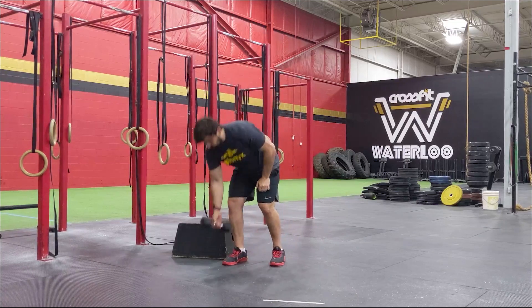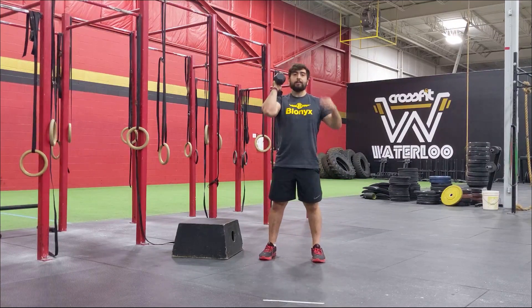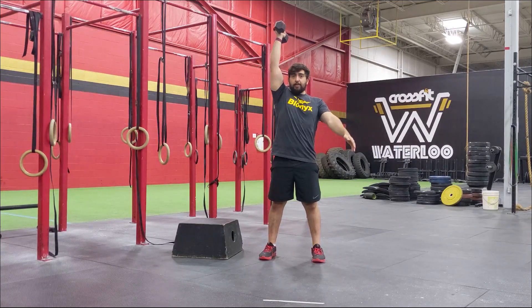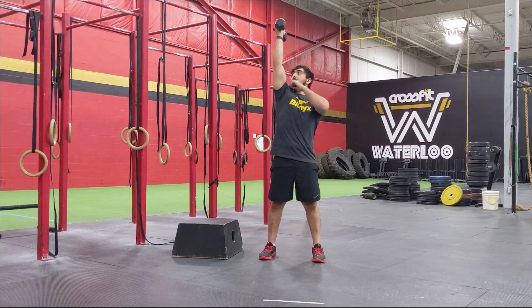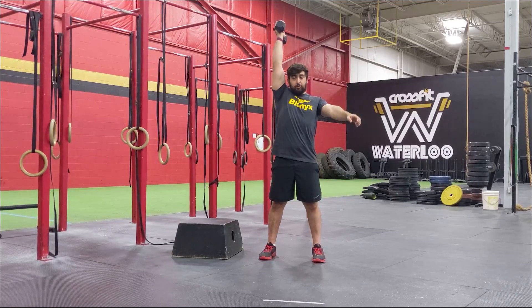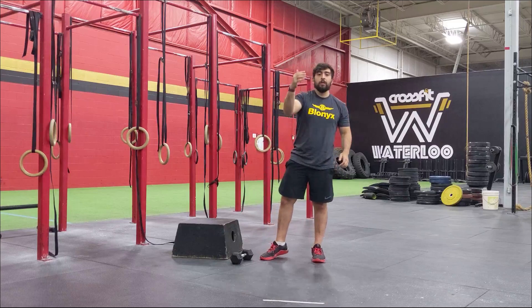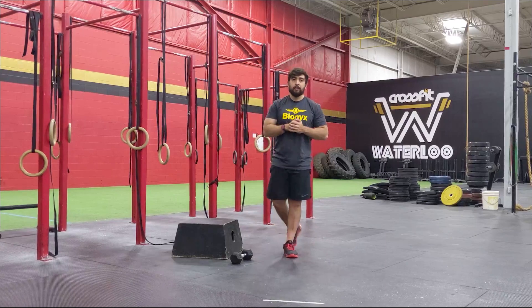Then we're going to go into some strict press. Grab an object and go 10 reps on one side — keep this nice and slow on the descent. Press it up, squeeze the shoulder blades together, then keep that elbow in as you're descending the weight down to your shoulder. Reset, make sure everything's nice and tight. Press straight overhead — a good cue is to keep that bicep close to your ear as you stay locked out overhead. Don't forget to squeeze the shoulder blades at the top every single rep to get that activation. Once you're done 10 reps, repeat: go 8, 6, 4, and all the way down to 2. Once you're done, we'll see you next for the workout.